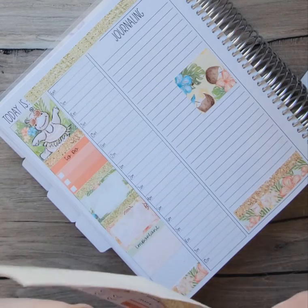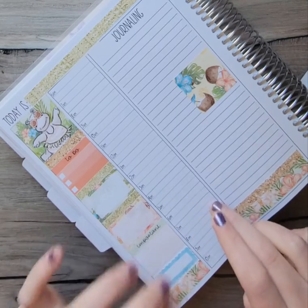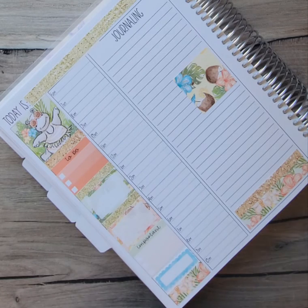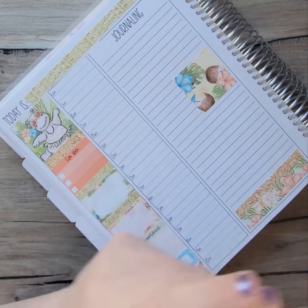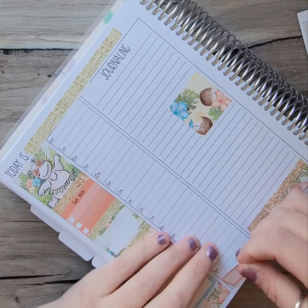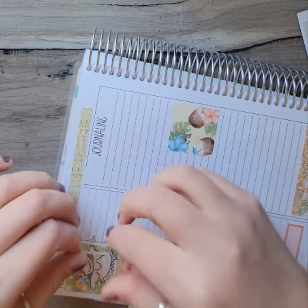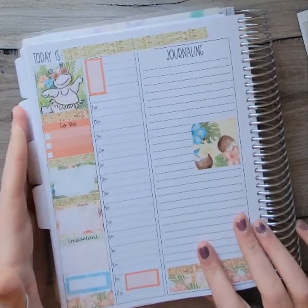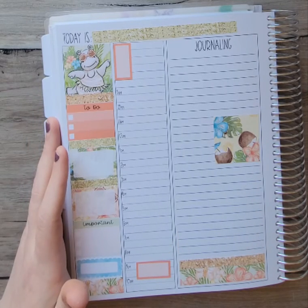I'm going to put one of these pretty doodle boxes right here. As I don't know what else is happening this day, I know I'll be going to bed and getting up. I normally go to bed about 9 o'clock because I like to watch TV before bed, and I get up around 8 o'clock. So that time I'd be sleeping. The remainder of the day I'm not quite sure what's going to be happening, but I will fill it in as I go.